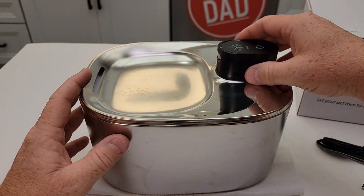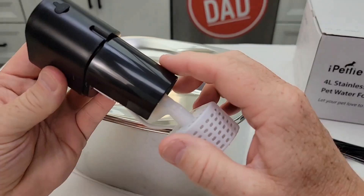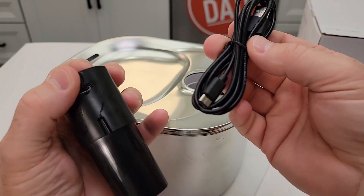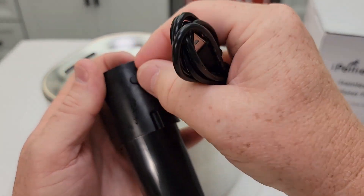I emptied the water out of it. You're going to remove this part right here — there is a rechargeable battery in here. You're going to charge it with USB-C right here. It does come with the cable, but you will need a power supply to plug the charger into.